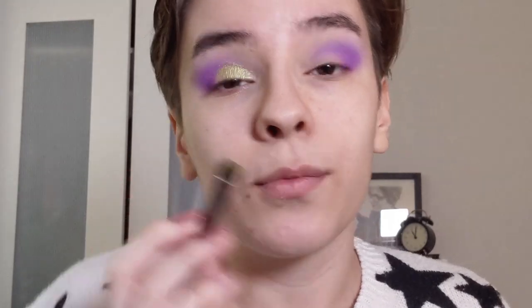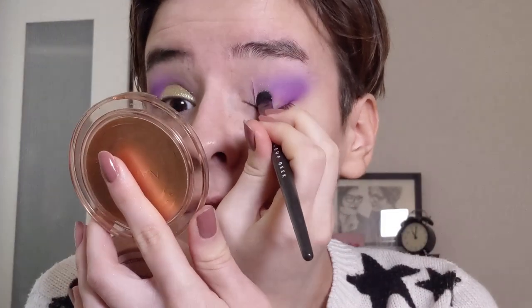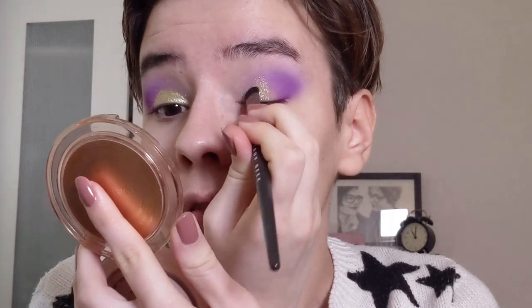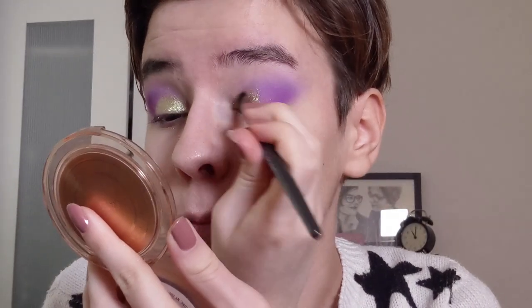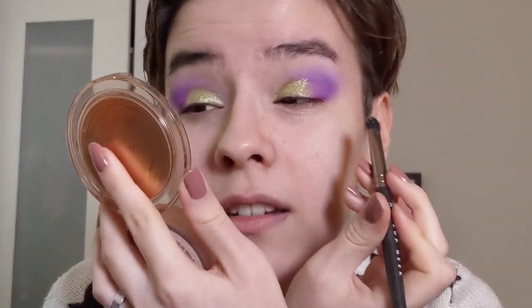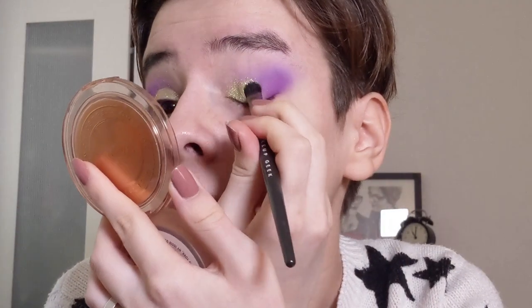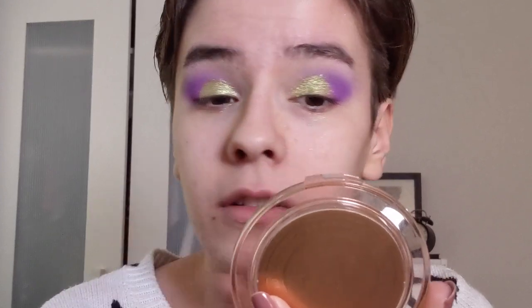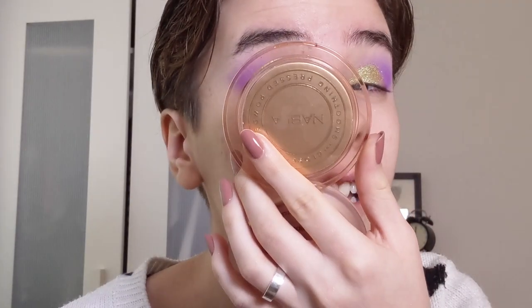I want to remind you guys that this is with a dry brush - a dry brush. If I wet my brush with this I can only imagine how beautiful it will look, but this is one of the few shadows I think that you don't need to wet your brush. I do have a little bit of glitter fallout underneath my eyes but that's nothing a little bit of makeup remover can't fix.